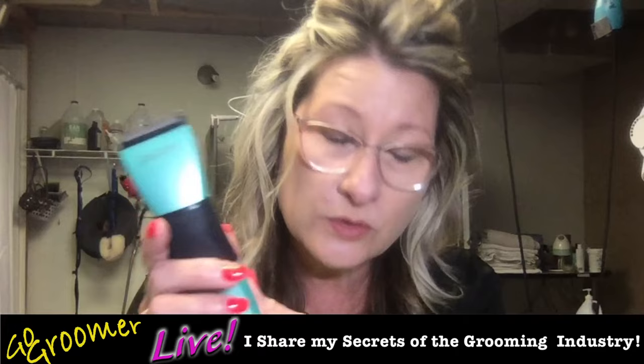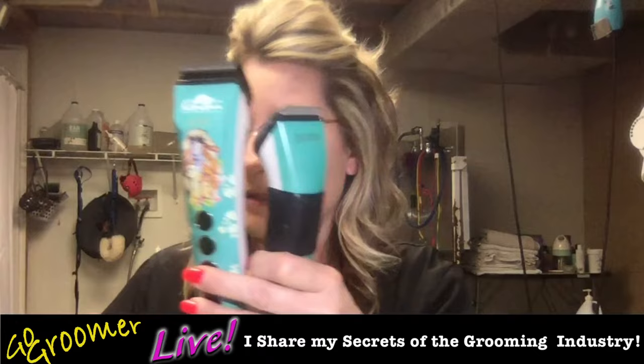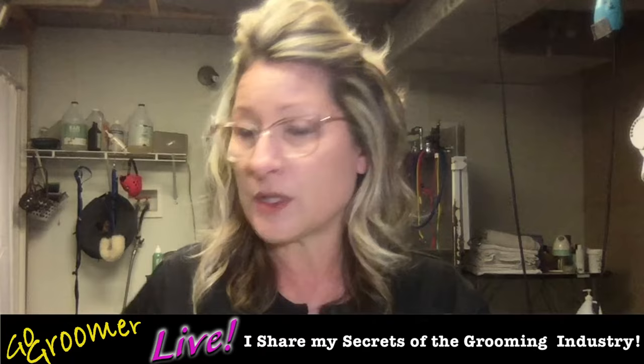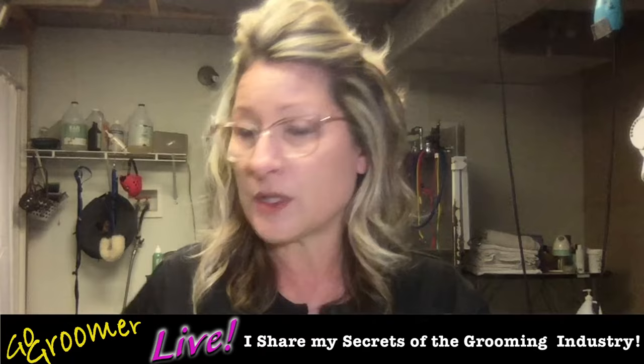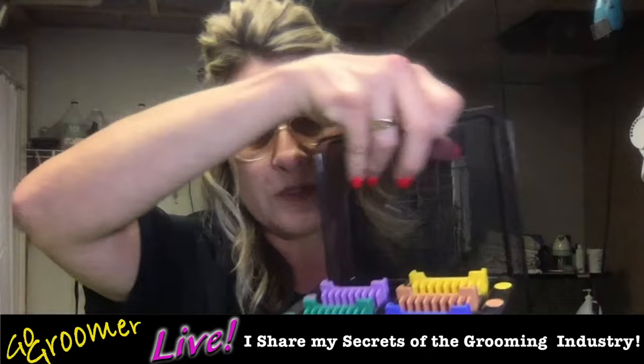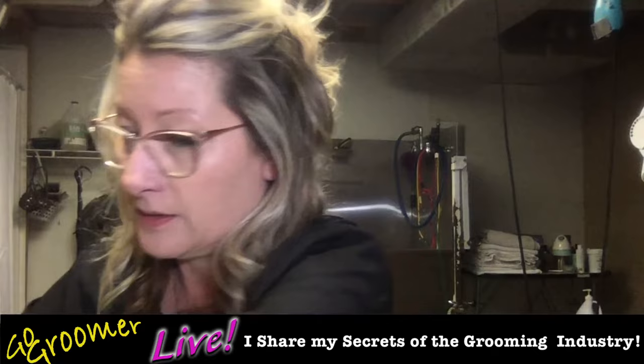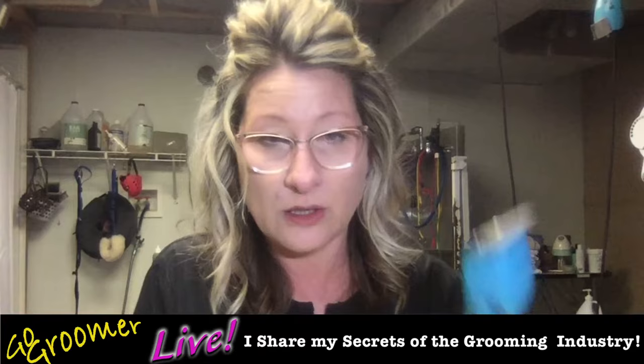If you use compatible guard comb attachments, you can use a 5-in-1 clipper to perform full haircuts on dogs of all sizes — seriously. Most all of our 5-in-1 clippers are compatible to use specific guard combs with them. Joy-Z has also a full line of guard combs, and I always use the metal guard combs versus the plastic guard combs because these are very precise, very accurate — they produce better work. We can get stainless steel guard combs for all clippers.